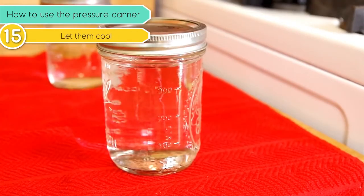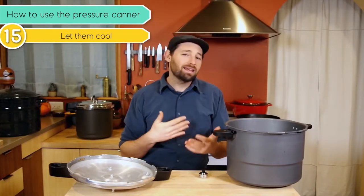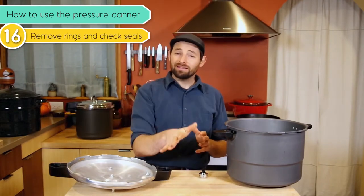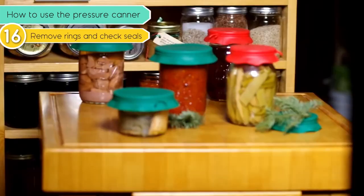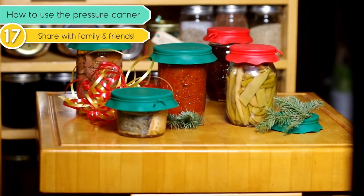The jars have not begun to cool enough to securely make a vacuum seal. Usually overnight is fine, and the next day you can come along, remove the rings, check the seals, label and date them, and stick them on a shelf. And of course, share them with family and friends. Well done — you are well on your way to pressure canning adventures.